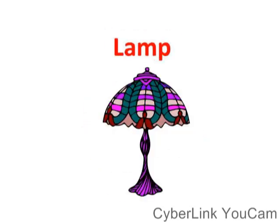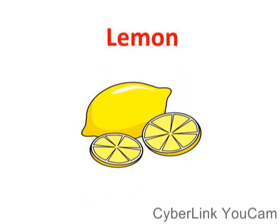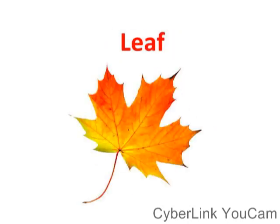Lemon, lamp, leaf, lion. Lemon, lamp, leaf, lion.